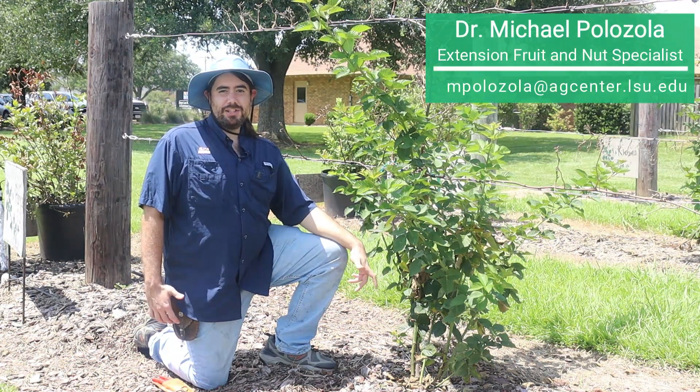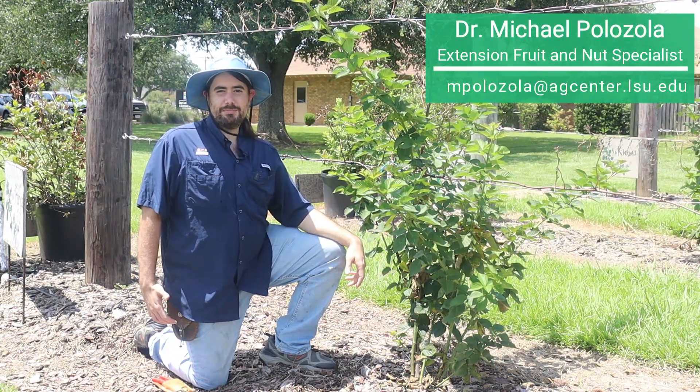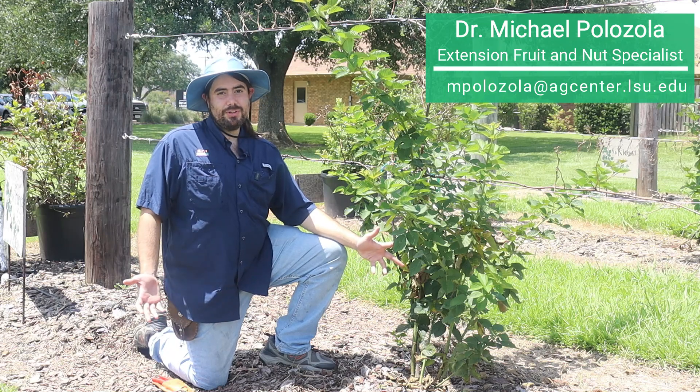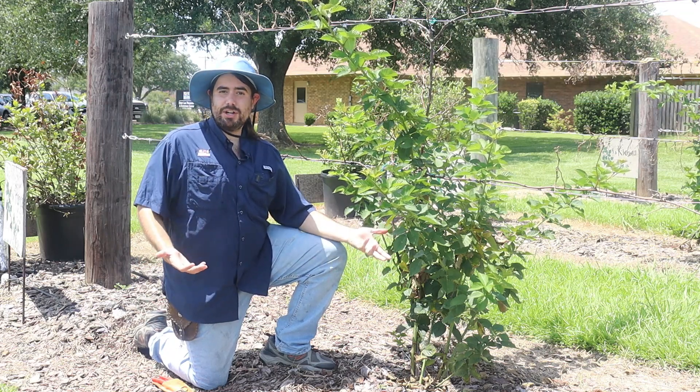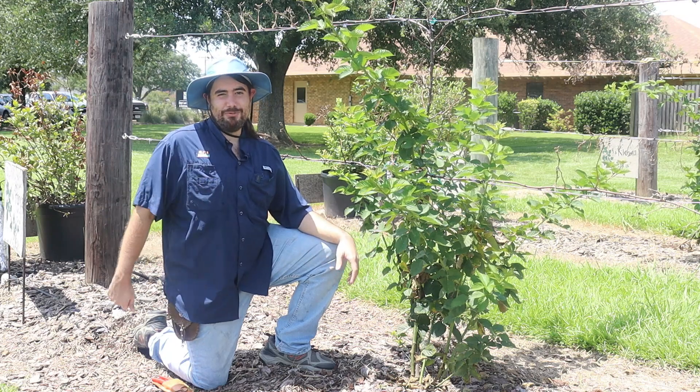Hi, I'm Michael Palazzola with the LSU AgCenter Extension Fruit and Nut Specialist. Today I want to visit with you a little bit about the growth habit of blackberries and how we use that in production — knowing how to trellis and what to get fruit from.